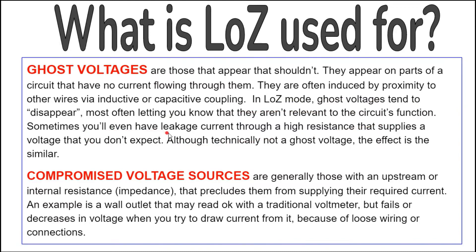Sometimes you'll even have leakage current through a high resistance that supplies a voltage that you don't expect. Although technically not a ghost voltage, the effect is similar. Compromised voltage sources are generally those with an upstream or internal resistance that precludes them from supplying the required current. An example is a wall outlet that may read okay with a traditional voltmeter but fails or decreases in voltage when you try to draw current from it because of loose wiring or connections.